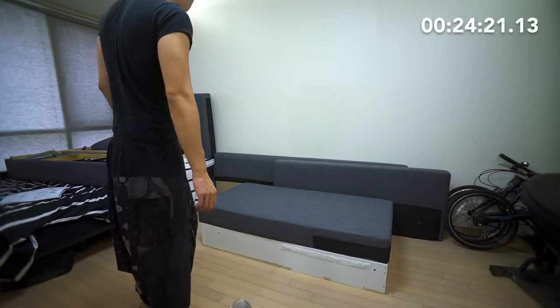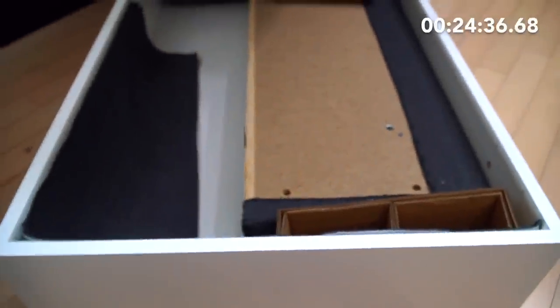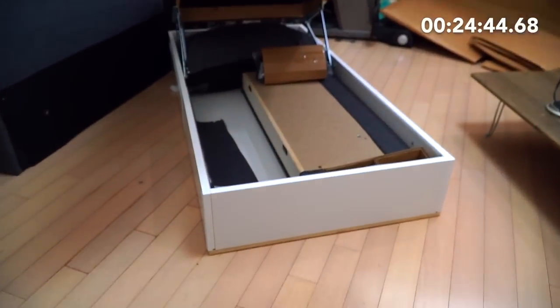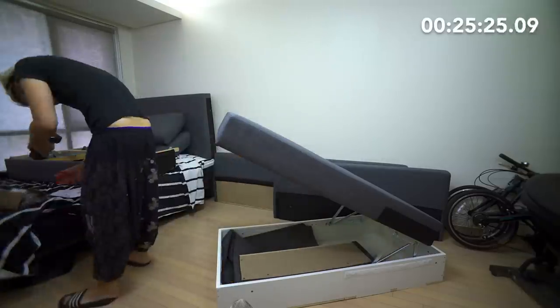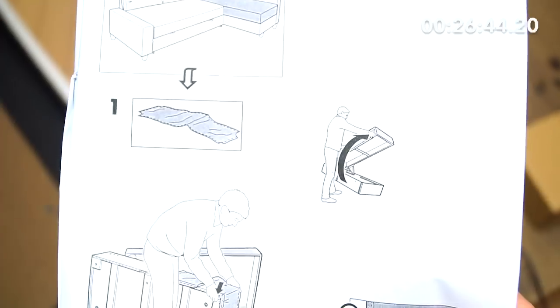Now we're finally — okay, so it turns out that everything is actually inside this long part, what Yonki calls the chaise part, although chaise just means chair. That's it, all the screws and everything I need. One big bundle. Oh, there are little legs. I have to put this cover on the velcro. I guess I have to velcro the sides.